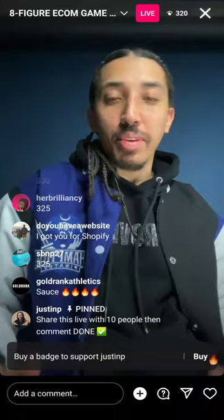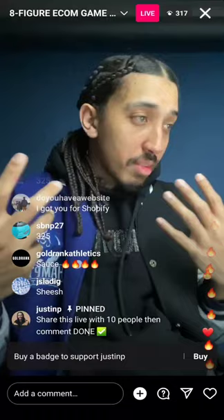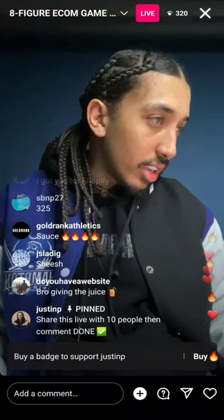Are we giving up the sauce or what? Is this real deal game or am I fluffing y'all? Let me know — is this bars or not?